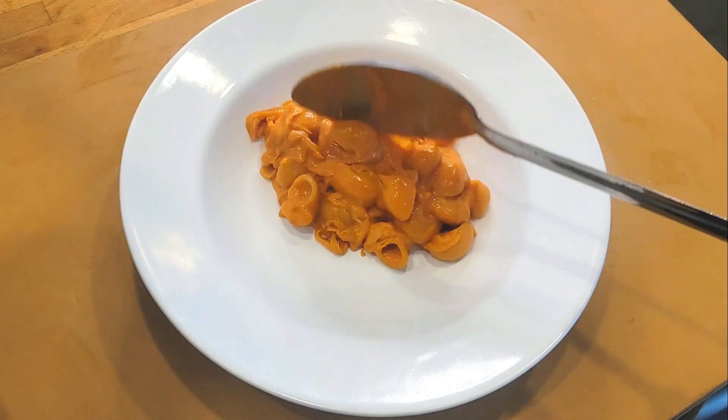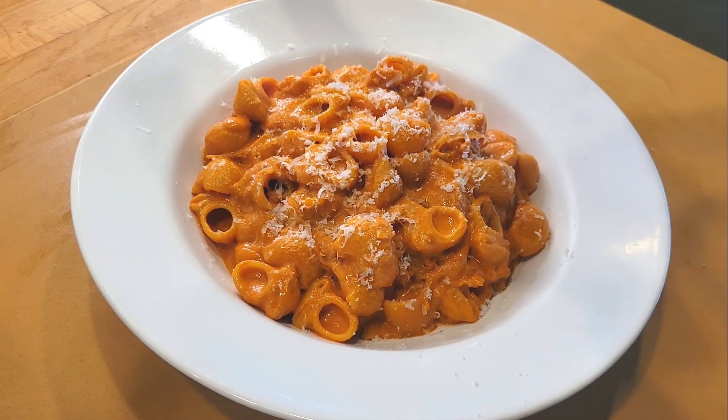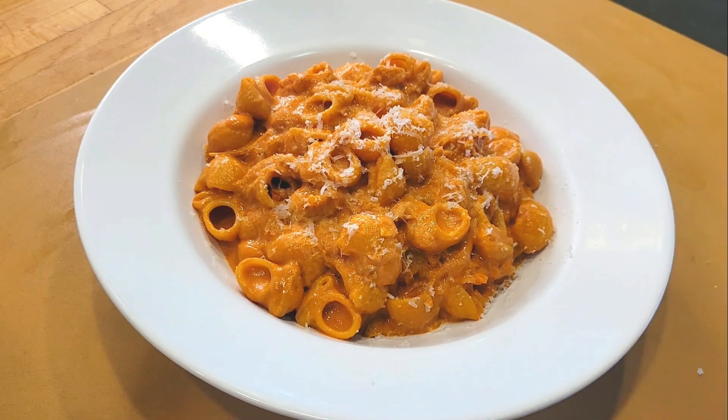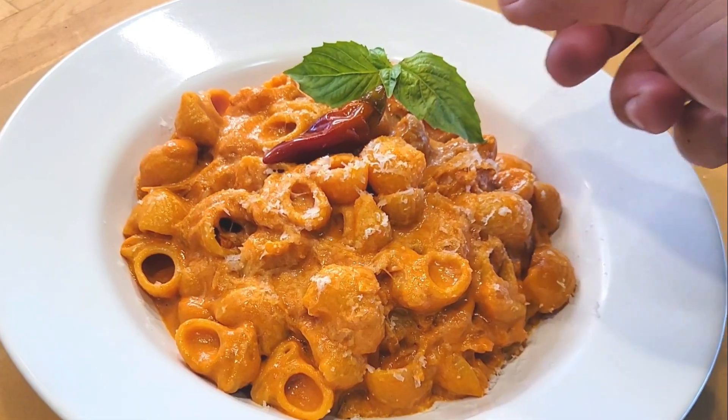The only thing left is to grab yourself a bowl and start plating. You can garnish with more freshly grated cheese — give your plate a wipe, make sure the rim is clean — and I like to garnish with a Calabrian chili and a sprig of basil. Voila.